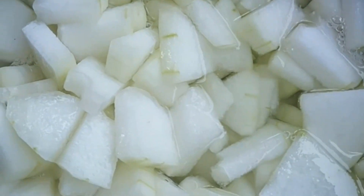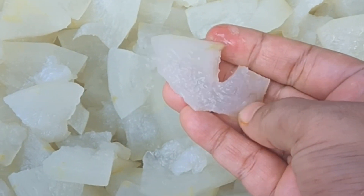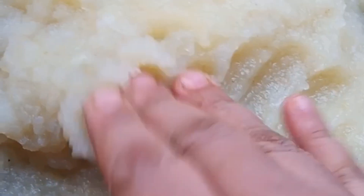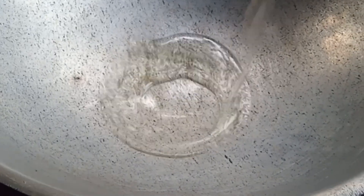We will blend the new plant leaf. I will blend this in a little bit. I have a little bit of water.